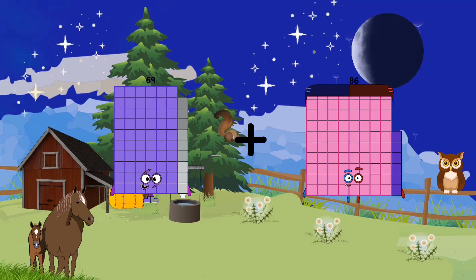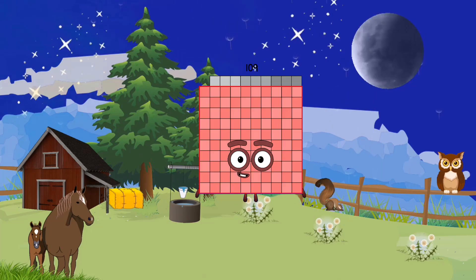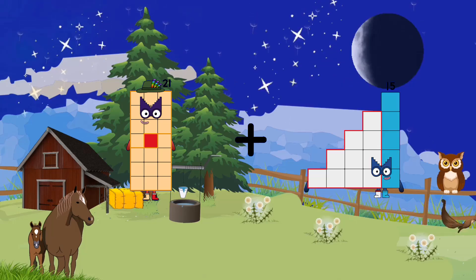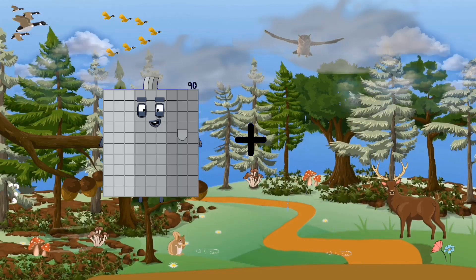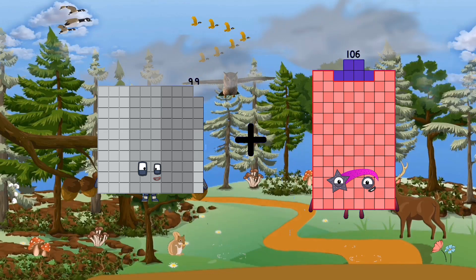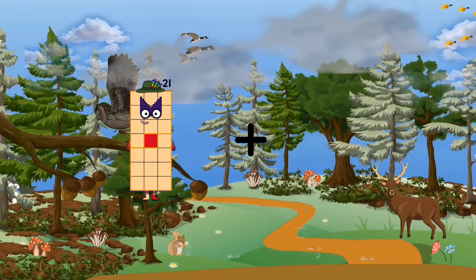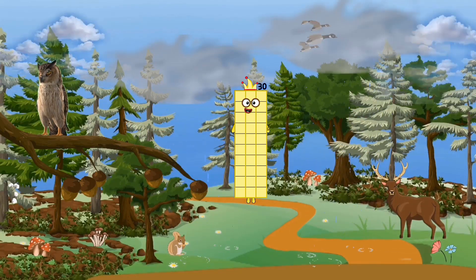69 plus 40 equals 109. 21 plus 15 equals 36. 99 plus 35 equals 134. 21 plus 9 equals 30.